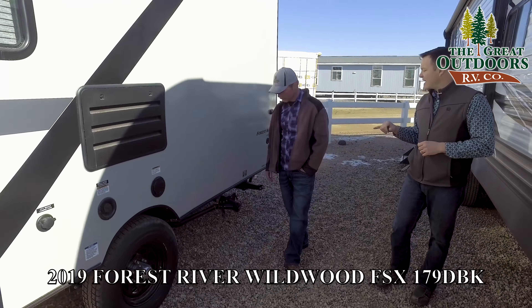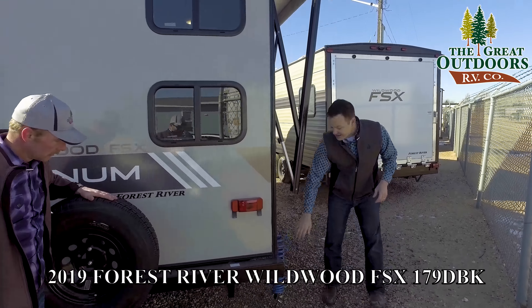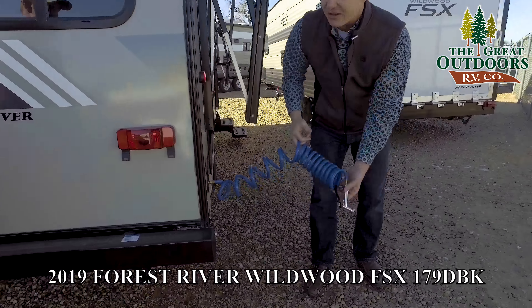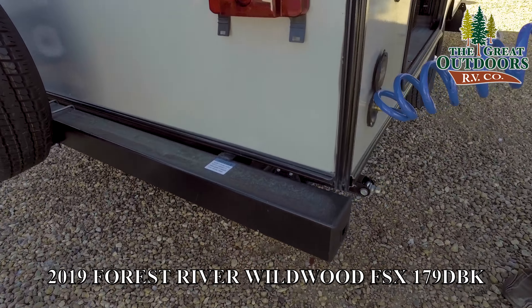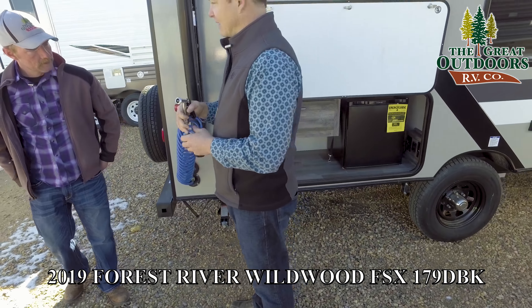All your hookups are right here on the driver's side. You've got your city water connection where you fill your tank if you're going to be dry camping, exhaust for the furnace, hot water heater — six gallons — and your 30-amp power cord fills right here, pulls out, plugs right into the pedestal. Nitrogen-filled tires, two stabilizer jacks one on each side for the rear, and then your tongue jack on the front to make your third point.